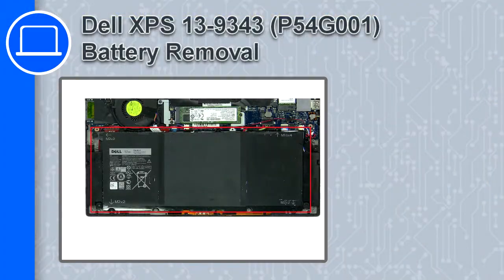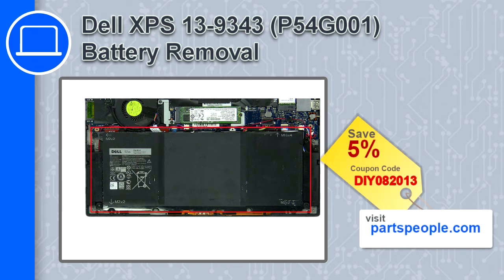Hey, how's it going? This is Ricardo, and in this video I'll show you how to remove the battery from a Dell XPS 13 version 9343. If you're looking for parts for this laptop, go to our website and use this coupon for a 5% off discount.